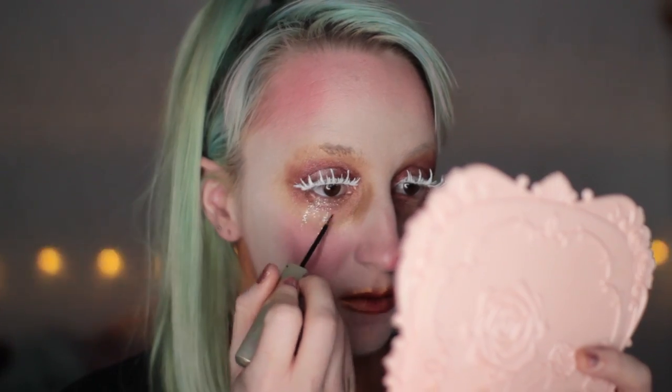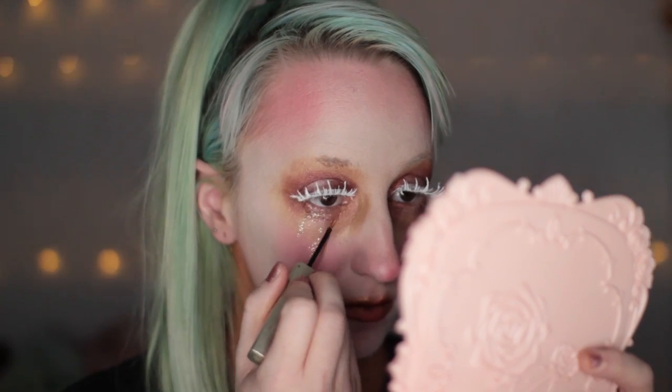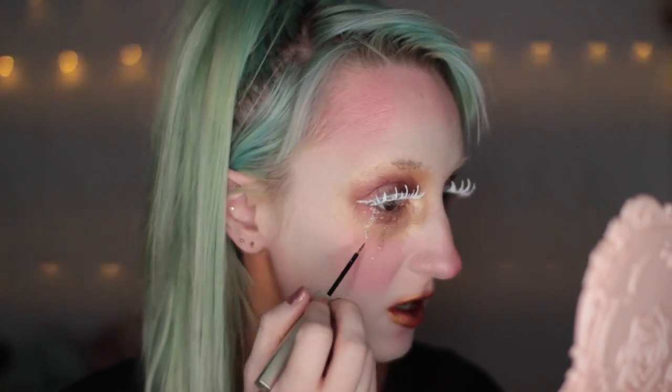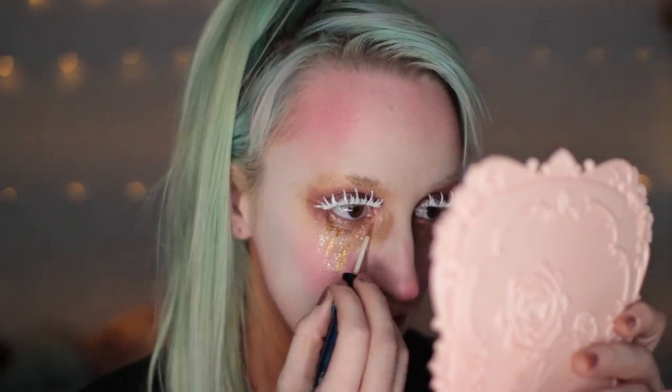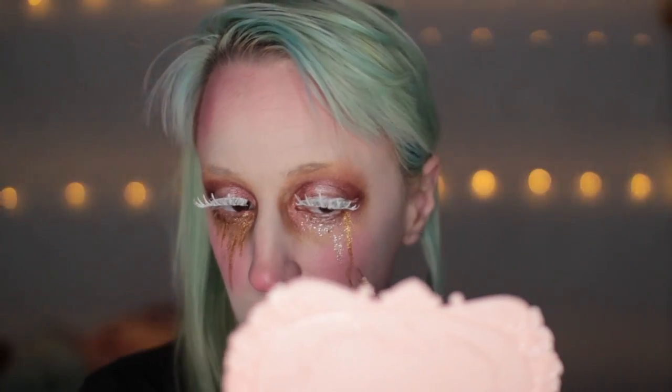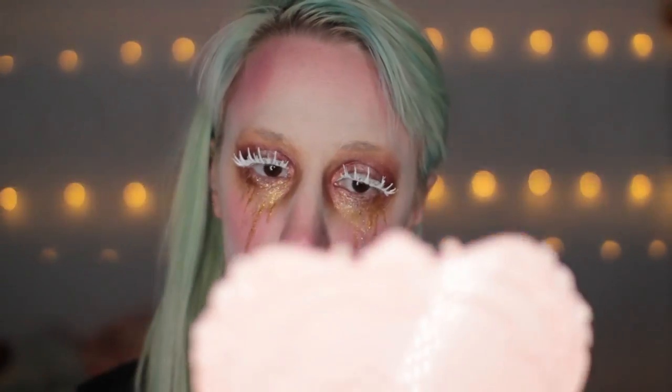I'm using a glitter liner from Japan, but NYX and Urban Decay sell very similar ones. I'm using the side of the brush to wipe across and then just bringing it down in tears. I'm gonna go in with another glitter liner — this one is from Daiso. I'm so into this.